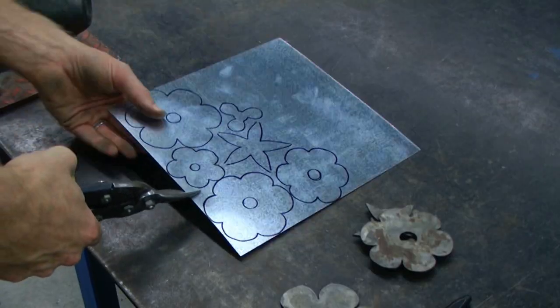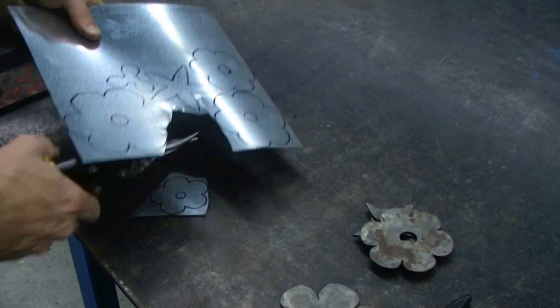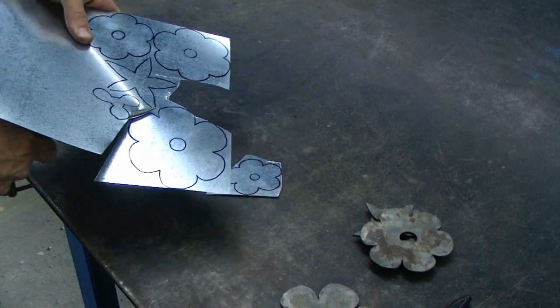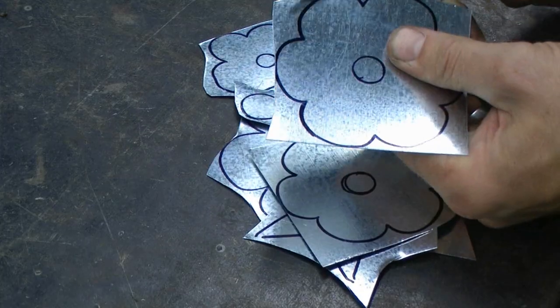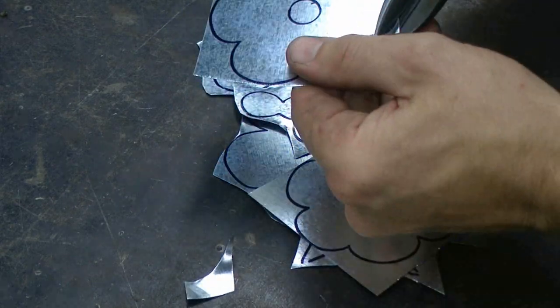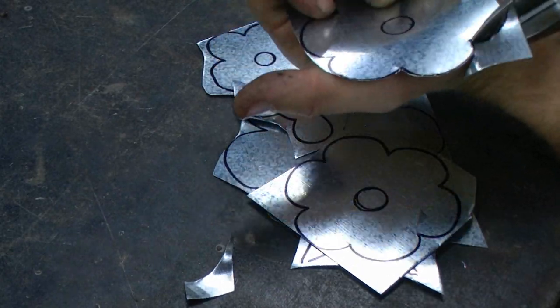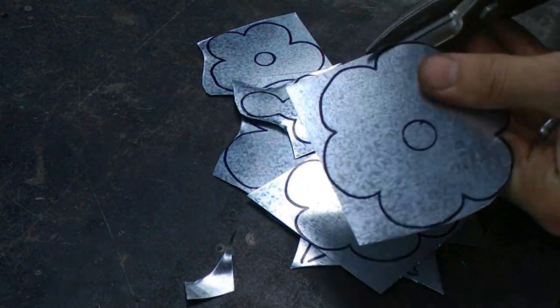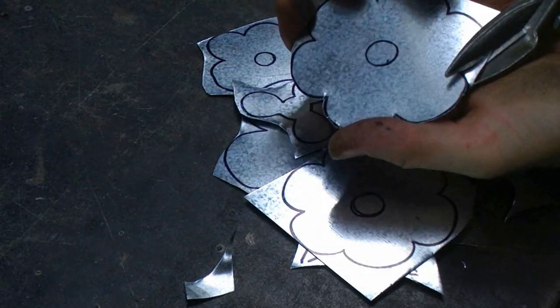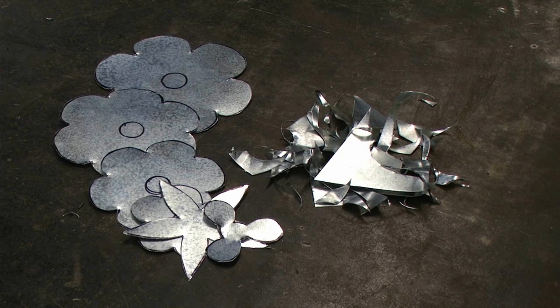Using aviation snips, I'm then going to roughly cut out each of the petals, and then I'm going to come back and more accurately cut around each of the petals. Once all of the pieces are completely cut out, you can discard the scrap, and we're ready to move on.